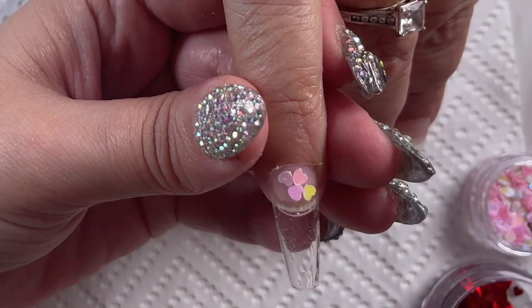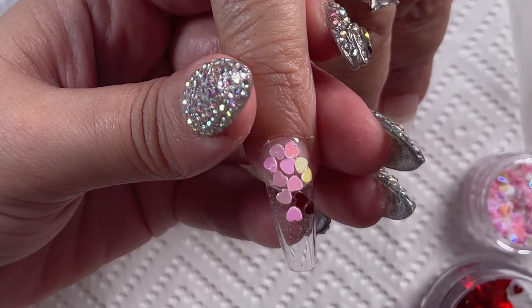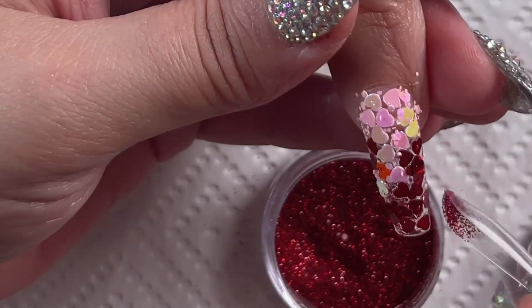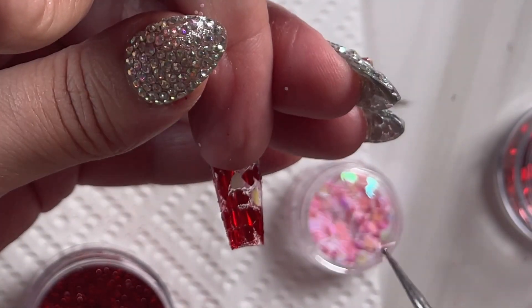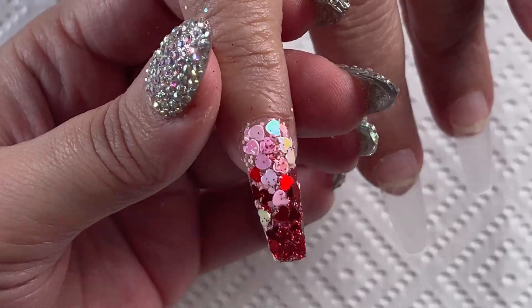Now that it's time to decorate our nails, I'm starting this nail off with just a top coat because I want to stick these gorgeous pink and red love hearts on for Valentine's Day. I don't want this look to look chunky, so I'm keeping my glitter towards the middle and then filling the gaps with the small glitter. I turned the nail around and did the inside just to create a more full look, then finished it with a matte top coat and it turned out so gorgeous.